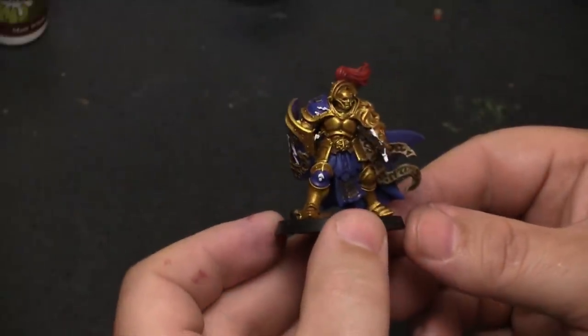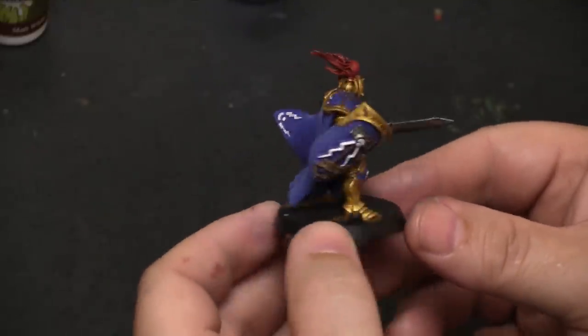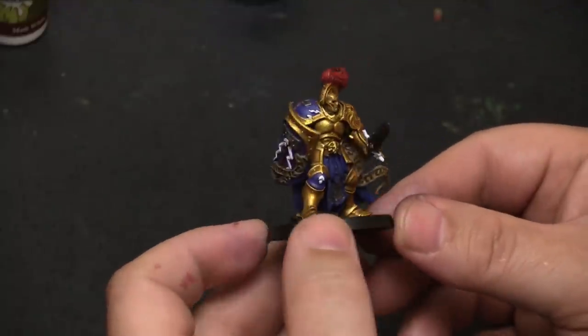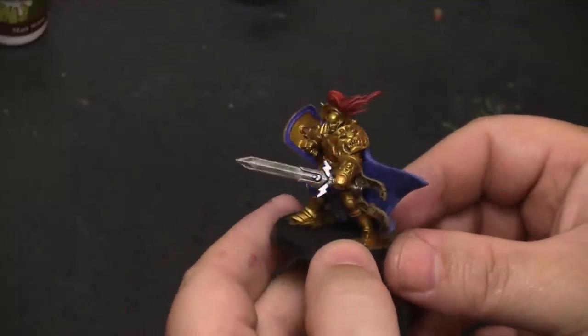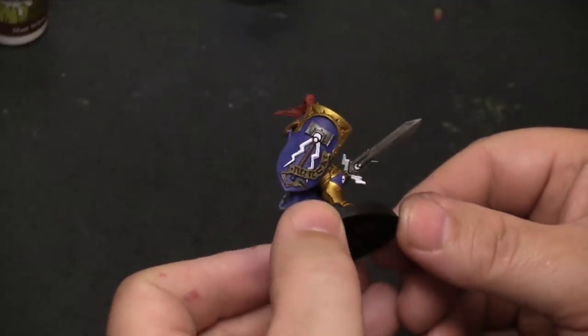That is the Knight Quester from Warhammer Quest: Silver Tower. I really like this model — models with flowing capes have a lot of action and movement. These models have so much detail built into them that making them look good is fairly easy as long as you take your time and do your best. We'll be taking a crack at some of the other models from this game in future episodes of Painting with Sam. Let me know in the comments what other models you'd like me to do next!